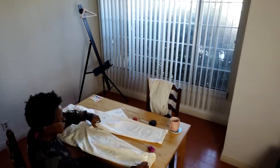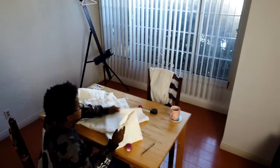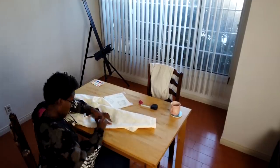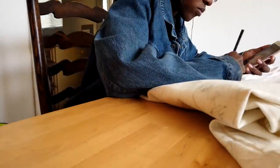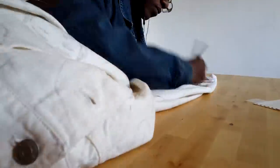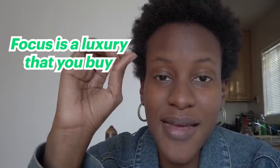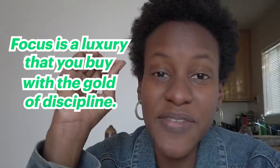The quote that comes to mind when I'm working on these is that art is long and time is short. I'm kind of having a battle between adding a lot of detail versus rushing through it. And I know the moment I rush through it, it's like baking a cake incorrectly — the whole thing is just gonna collapse. I'm also realizing that it's really hard to focus because this is a monster of a task. Focus is a luxury that you buy with the gold of discipline. I wish I had that focus. Let's work on that.